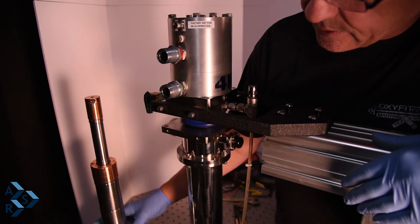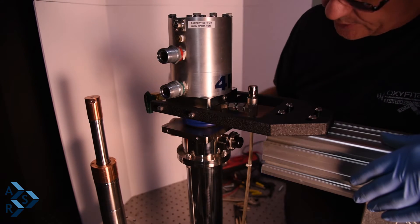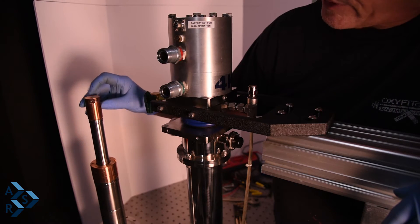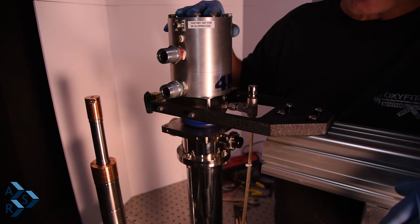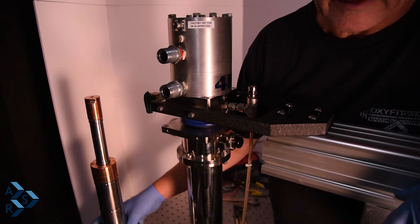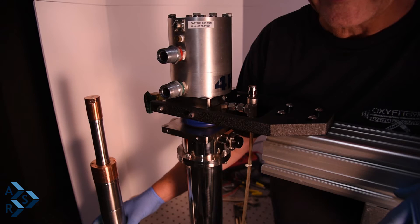This is the cryostat that is mounted from the square flange or round flange going inside the interface — two separate components. This is your second stage, your first stage, and a radiator mounted to the top that creates your convection loop. Normally if there's a problem with your cryostat, you don't have to send the whole thing back unless you have a vacuum leak. A lot of times after 8,000 to 10,000 hours it's time for a seal replacement and maintenance.